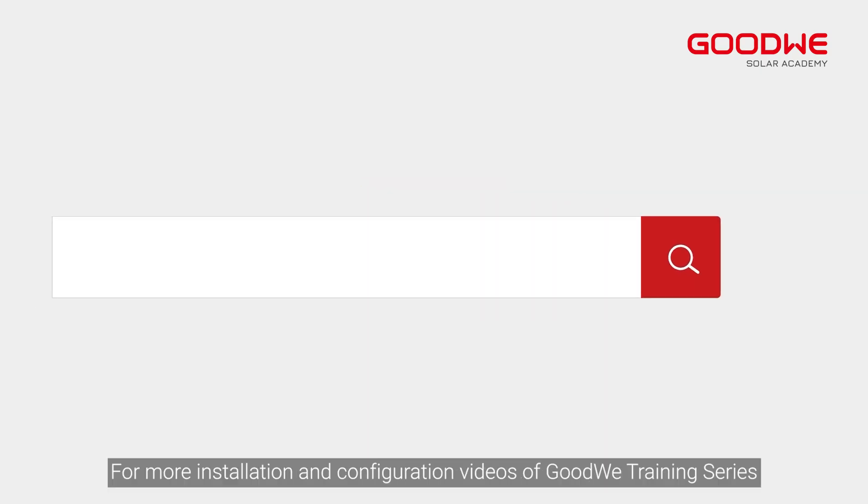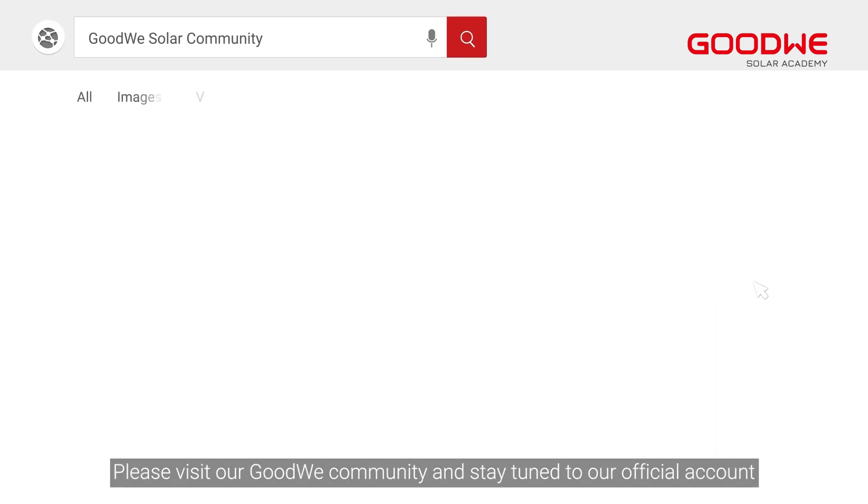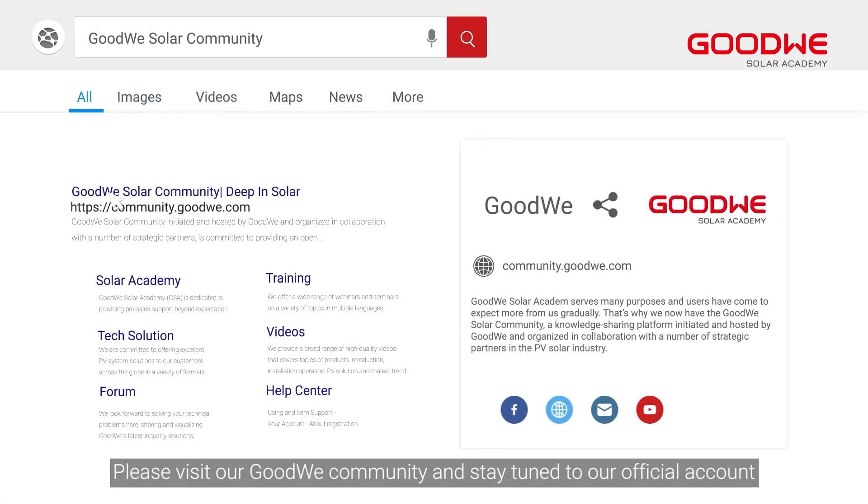For more installation and configuration videos of the GoodWe training series, please visit our GoodWe community and stay tuned to our official account.